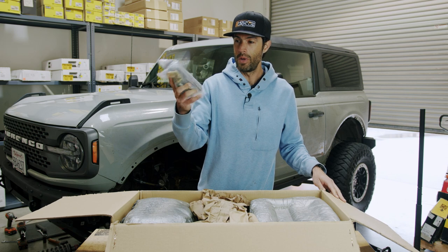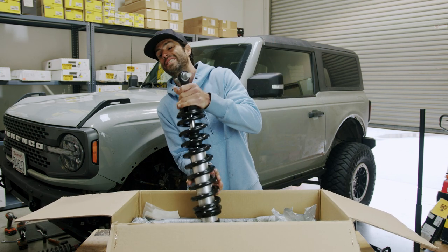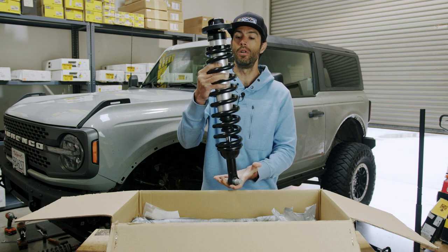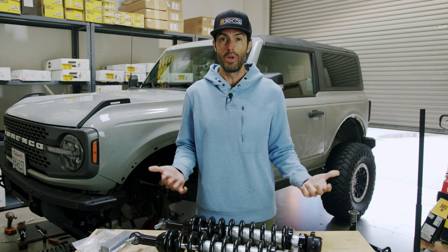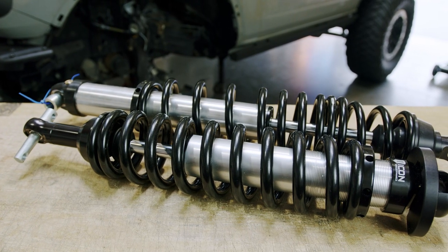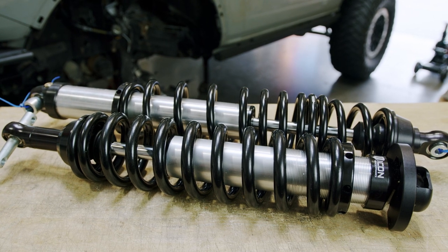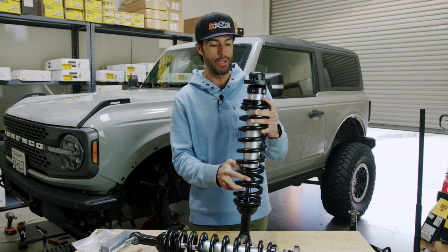We got sway bar relocation brackets and the beefy coilovers here for the front. So what do you guys get with the purchase? It's nothing really too fancy — you got your hardware, your sway bar relocation brackets, and then of course the fully assembled shock towers.